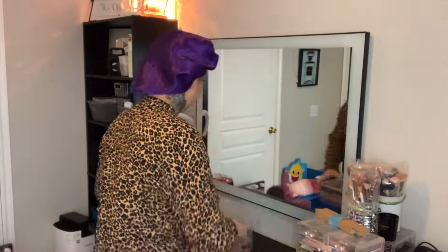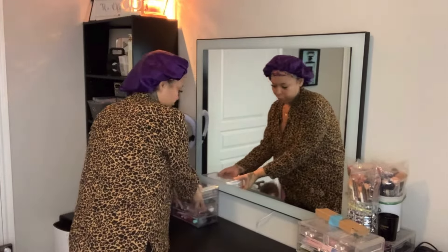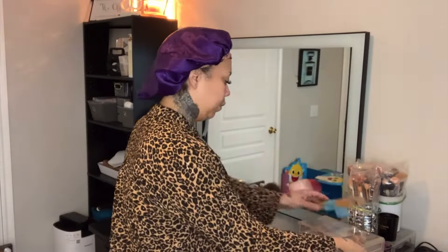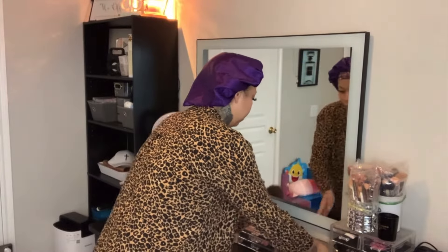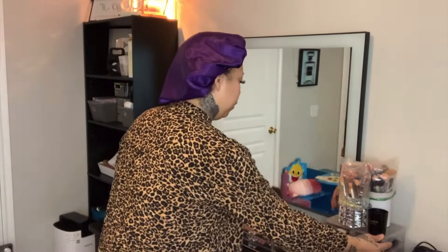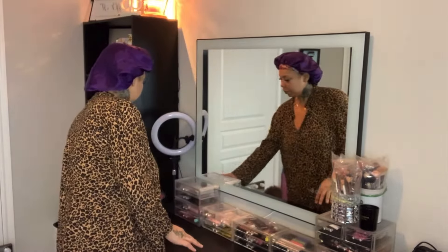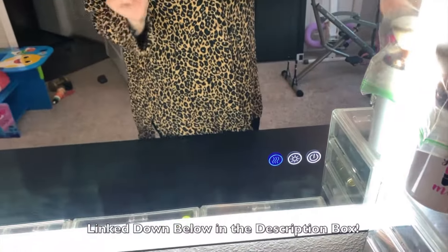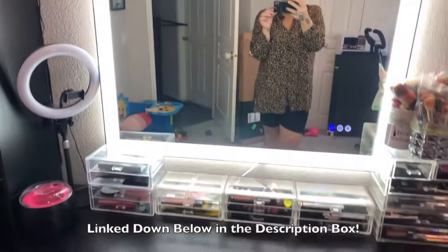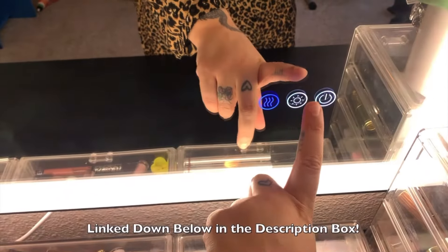I'm so in love with my vanity revamp — I think it looks amazing. If you guys are in the market for a mirror with adjustable LED lighting, check this one out. As I said, it is primarily a bathroom mirror, so if you're doing a little remodeling or switching up your bathroom, look into this mirror. It's gorgeous — it also has an anti-fog button, which is perfect since it goes in the bathroom.